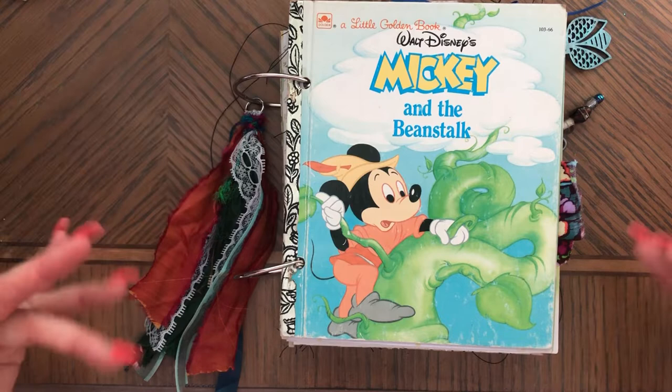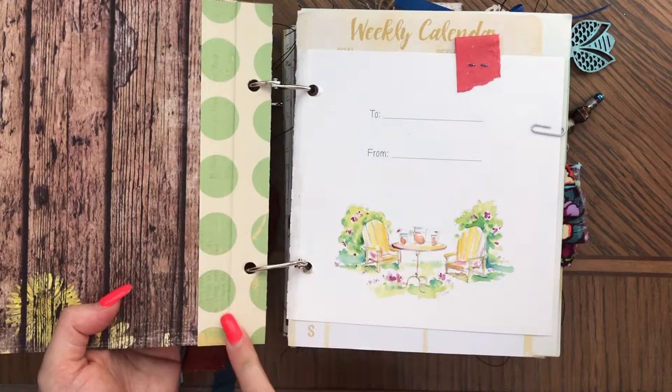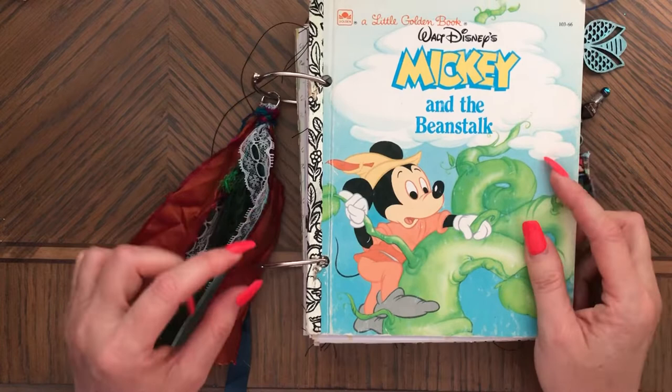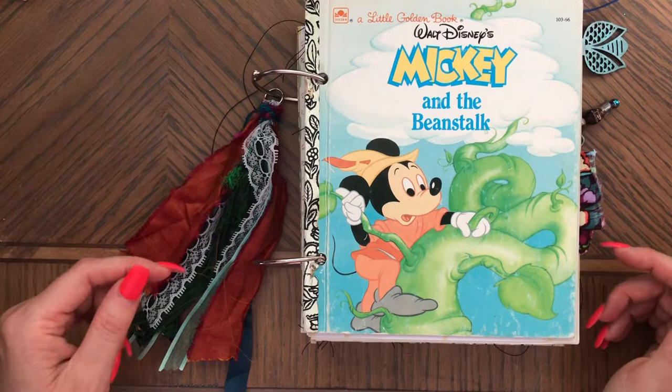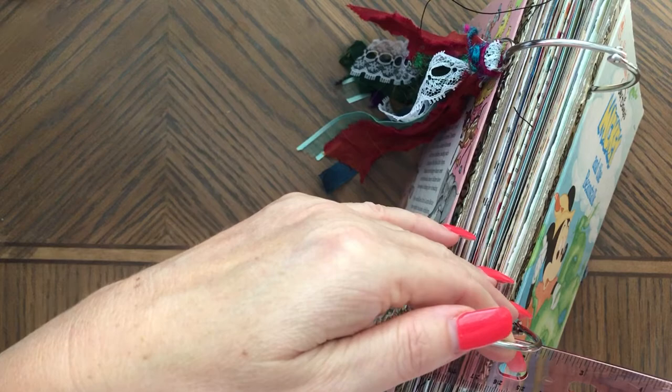So for this journal, as you can see, I used another little golden book. And I also used a piece of chipboard to make this sturdy right here, this piece, so it's not bendable anymore. And I actually had to replace the rings three times because each time the rings were too small. So this one is the largest that I have, and this ring is two inches.